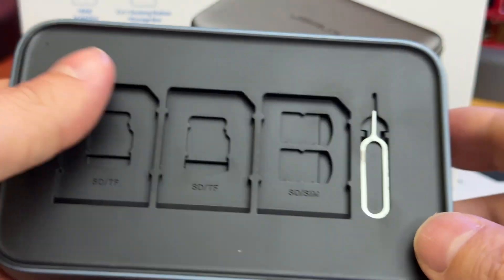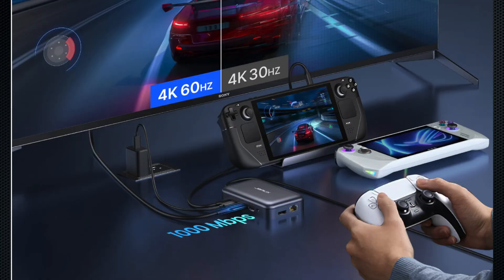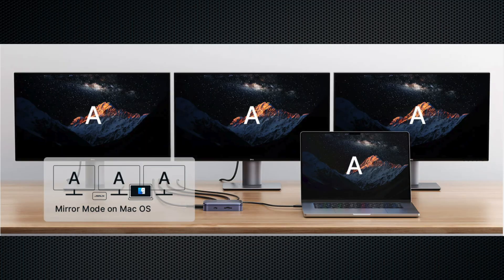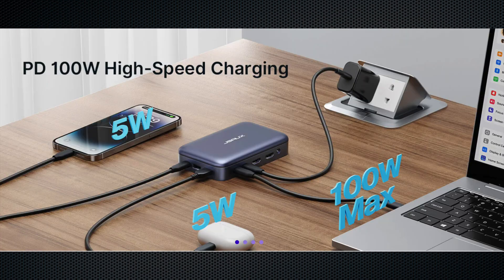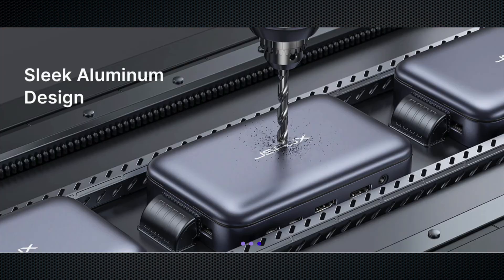You can connect three screens at 4K 60 frames per second, whether you have Windows or a Mac. For example, connect your MacBook or even your phone to one, two, or three screens. The power delivery is 100 watts, meaning you connect your 100W charger to it and the hub powers your Mac and your phone simultaneously. It's truly the central hub of your setup, and it's made of aluminum — super high quality.